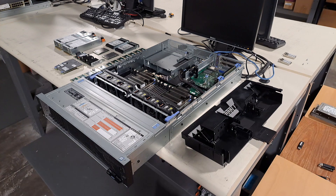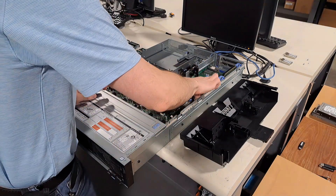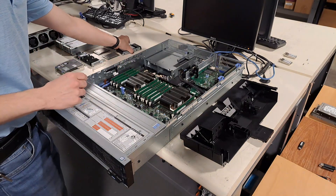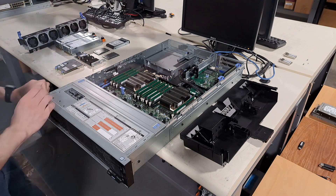We will also install an operating system into the machine if requested. Most commonly, we will install a version of Windows. When we do so, we also run automatic updates before setting Windows to the out-of-box experience.